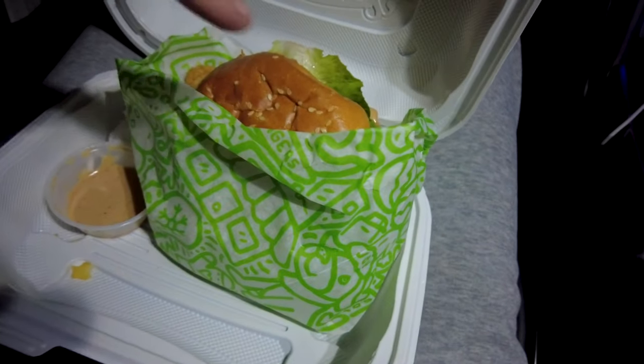I'm going to attempt to eat a Raising Cane's chicken sandwich while driving 100 miles an hour. I got my sandwich right here - I'm done with my fries and I'm driving back home. Luckily I found a closed course, so don't do this on public roads, but let's attempt this.